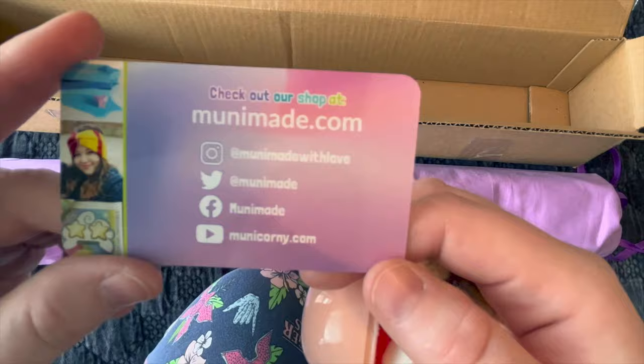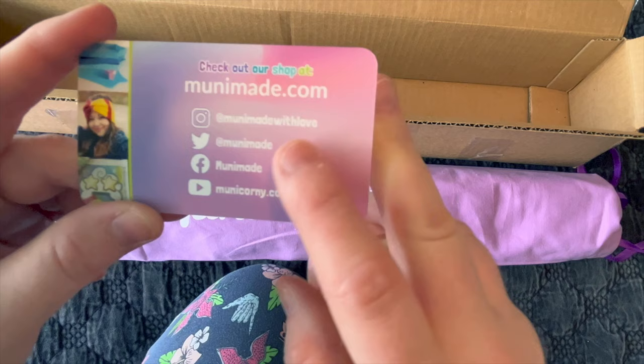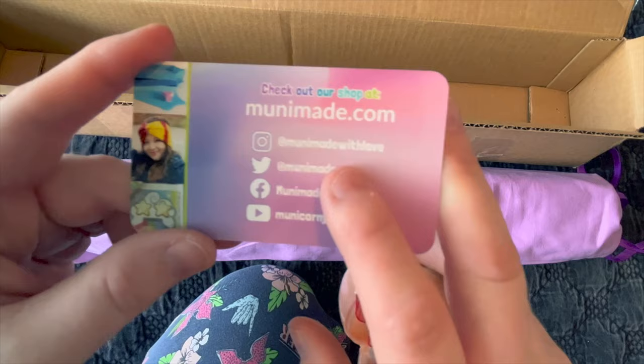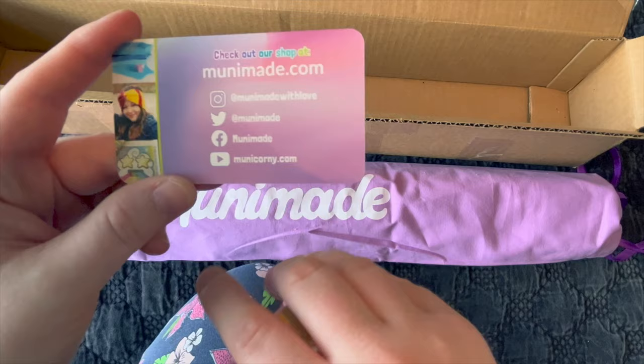Her website is mooneymaid.com — that's where you'll find her tray drops and diamond paintings. She also does some cross-stitching. Her Instagram handle is MooneyMaid with Love. Twitter is at MooneyMaid — that's where she announces shop drops and any day-of changes. She also has a Facebook page and a Facebook group, and a YouTube channel at mooneycorny.com.